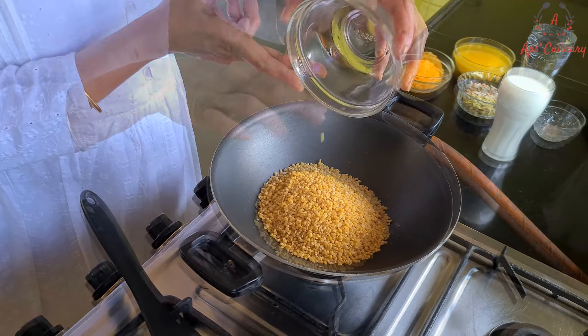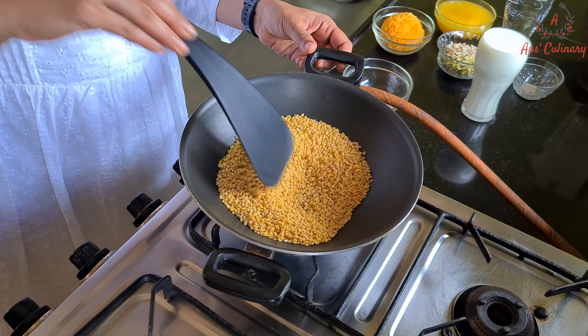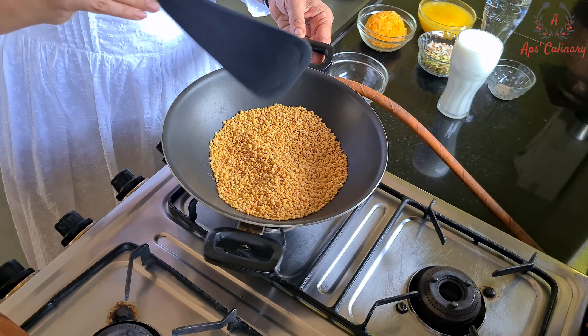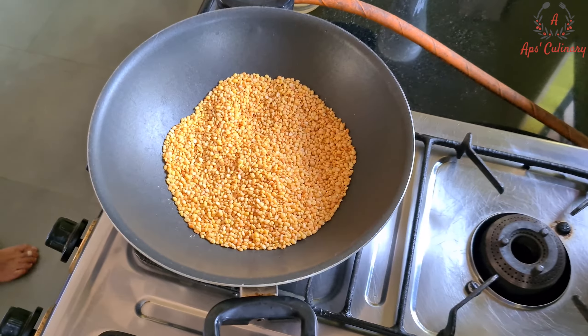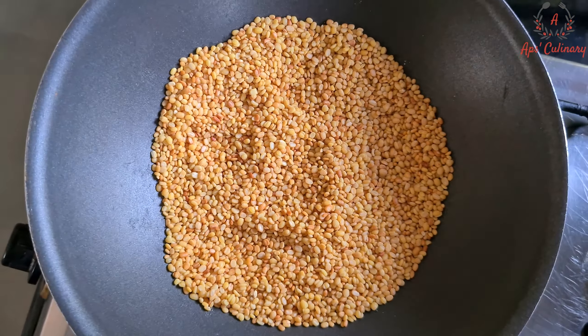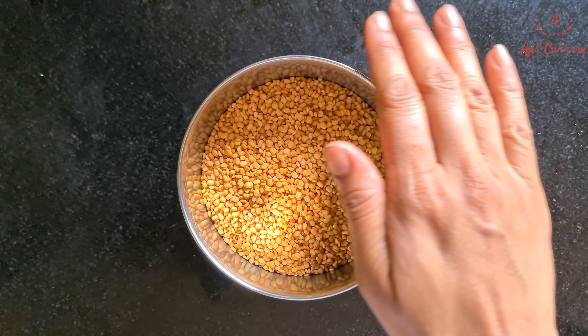To start with, we will roast lentils in a kadhai on medium flame till it changes its color. Now that the lentils have been roasted nicely, we will turn off the flame and let it cool. Then we will coarsely grind these lentils in a mixer into fine semolina.